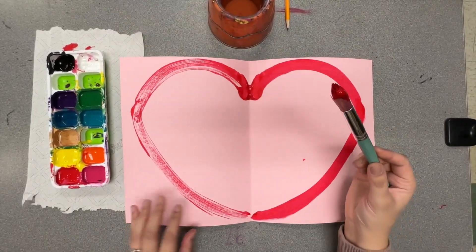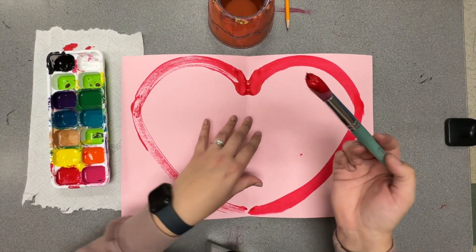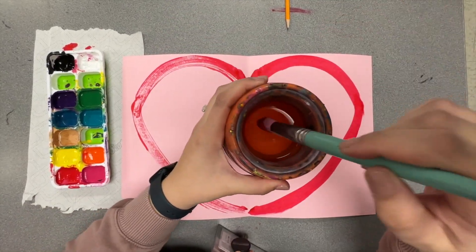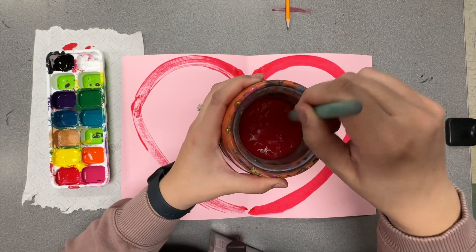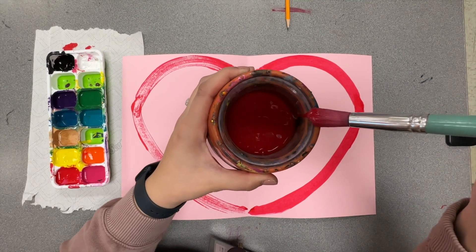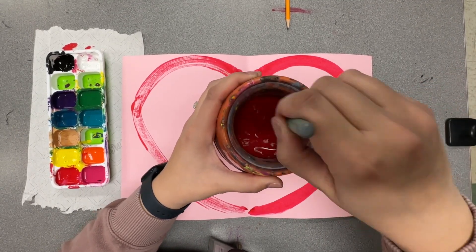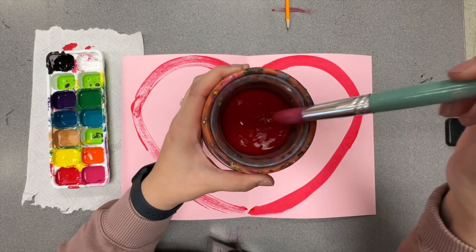Now I'm going to switch colors. Since we're using warm colors for the inside of our heart, I need to clean off my brush. The way you clean off your brush is put it in the water cup and paint the bottom of the cup. I like to do swirls — pretend you're painting the bottom. After your swirl, swish it on the side. Don't tap your brush, swish it. Swirl, swish, swirl, swish.